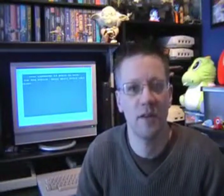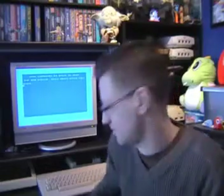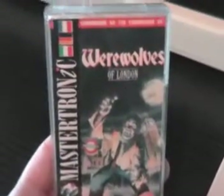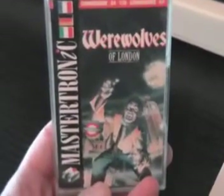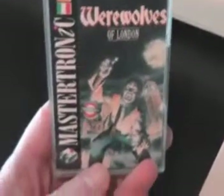Next up for review is a 1988 Mastertronic release. The game is called Werewolves of London. Not sure if they're American or not but maybe we'll find out when the game loads. Here's the front cover. Quite a nice logo at the top there. This is the last style of Mastertronic packaging — the black with the white logo up the left hand side — and we've got a werewolf, or wolfman would be more accurate.